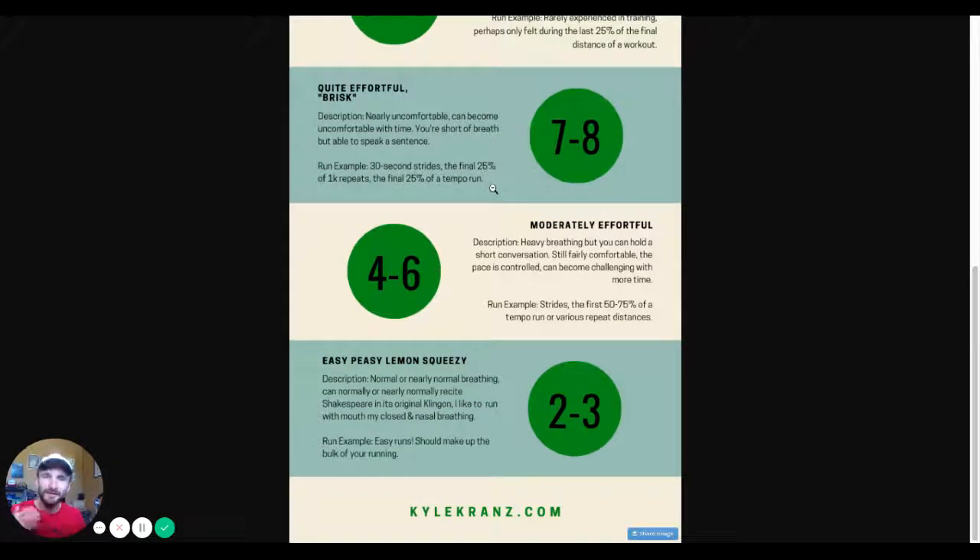Seven to eight out of ten is quite effortful — it's brisk, nearly uncomfortable, and can become uncomfortable with time. You're short of breath but able to speak a sentence. This might be the last 25% of a repeat workout. So if you're doing five times one mile, the last 25% of each mile repeat might be pretty effortful. Similarly, the last 25% of a tempo run would be pretty effortful.